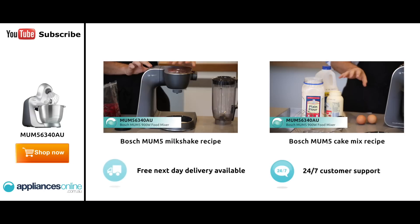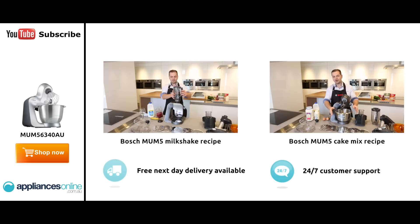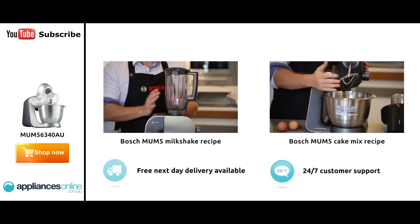All you've got to do is press the button, turn the machine down, and grab the blender. This is a 1.25 litre blender, so it fits quite a decent amount in there. Twist it on top and lock it into place, and you can just...